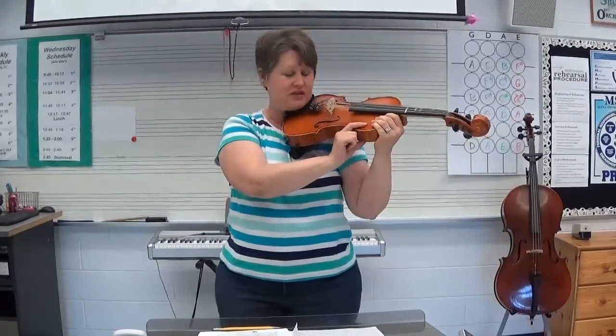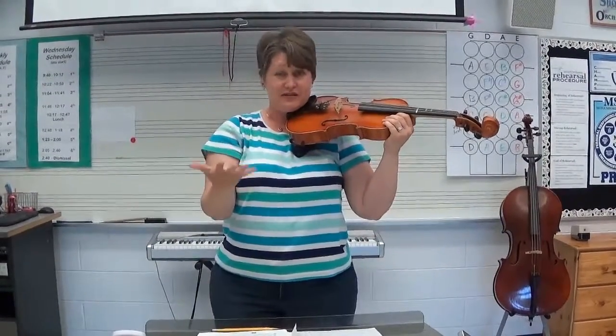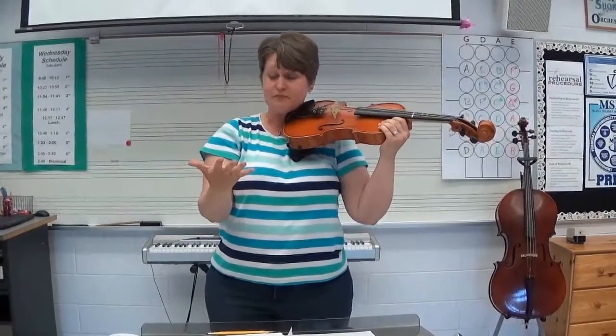Notice I've left my left hand attached to the shoulder — we're just going to keep that there for now. We're going to use our right hand to make the sound. We're going to make a pizzicato sound to start, so we make a fist with our right hand.